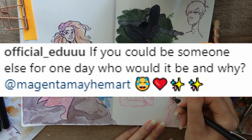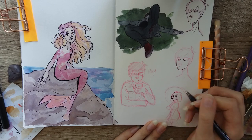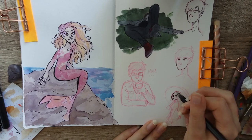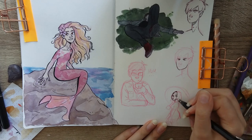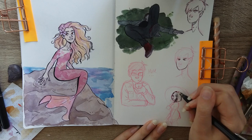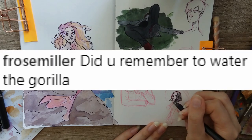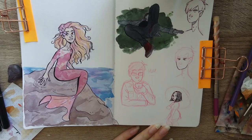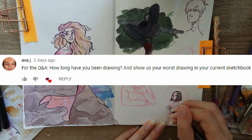Official Edu asked: if you could be someone else for one day, who would it be and why? I'd say Taylor Swift, because apparently we're both INFPs and I want to know how she defeated the curse of procrastination and actually became successful. Frose Miller asked: did you remember to water the gorilla? I knew I forgot to do something.